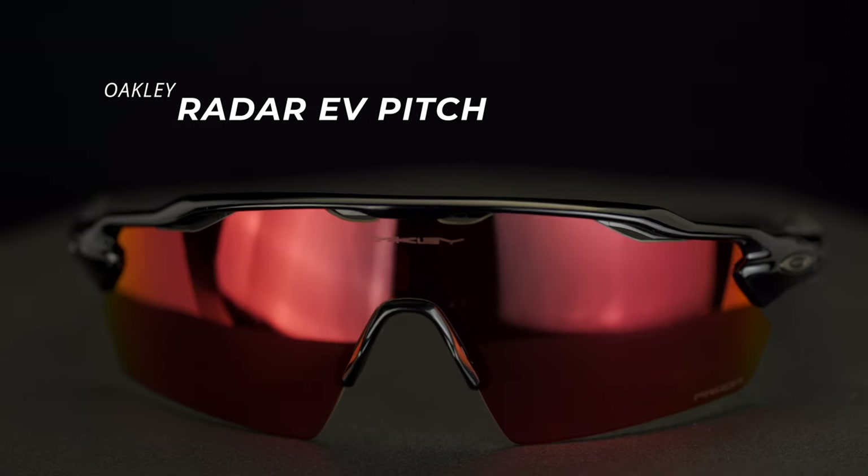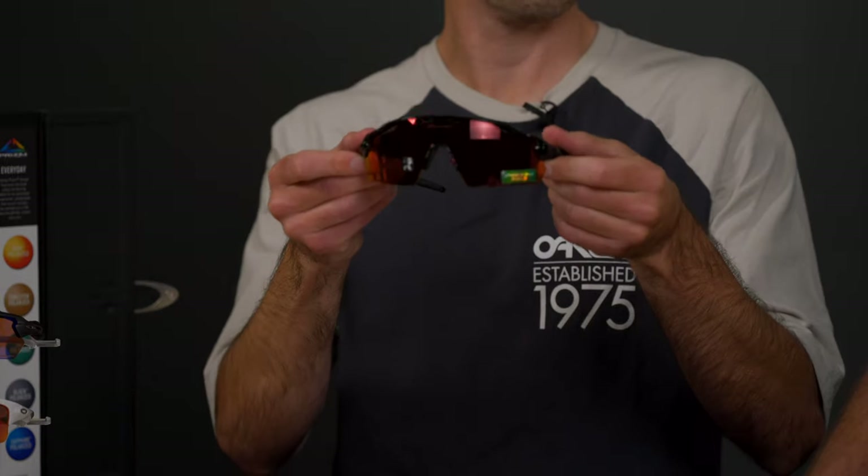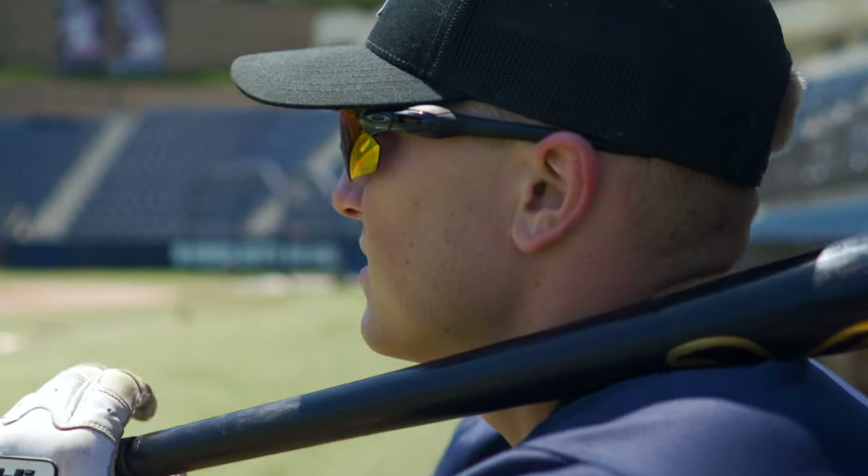This is the Radar EV — specifically the EV Pitch. The chassis between the Radar EV Pitch and Radar EV Path is the same; it's just the lens shape. The Pitch is a little more straight along the bottom, whereas the Path has more of a curve, goes out a little wider, giving a little more peripheral vision coverage — probably the more popular of the two lens shapes. This is a shield design with a ton of grip all around the frame, on the nose, on the ear — unobtainium. There's also nice venting on top, which reduces any chance of fogging since it's a full shield. It's a great frame design with the Prism Field lens as well.